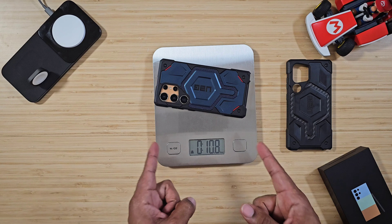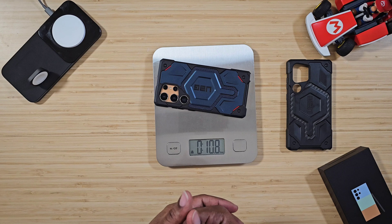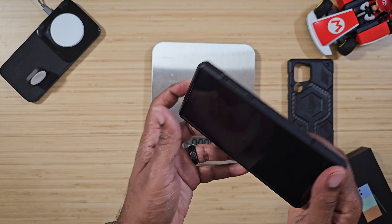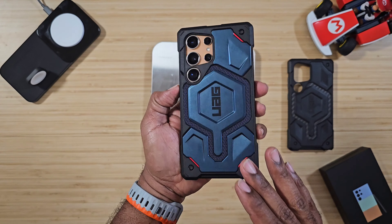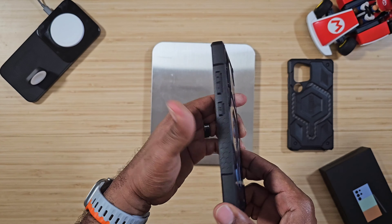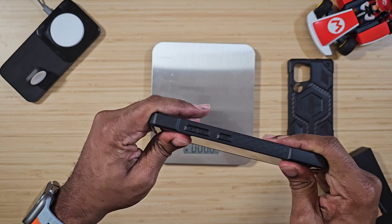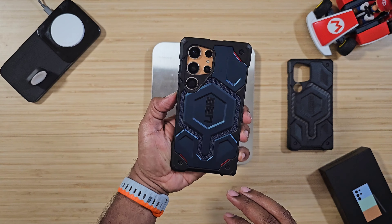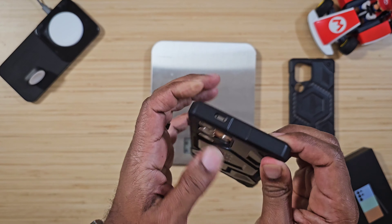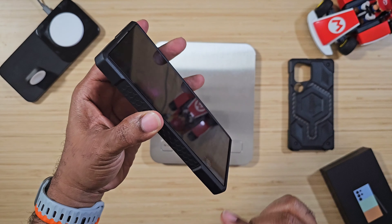As for the weight: the phone itself is 8.3 ounces, and you go up to 10.8 ounces with the case on. So you add a bit of bulk, but you're getting a really efficient layer of protection. The buttons are nice and tactile — no problems there. It's not slippery or slick in the hand.